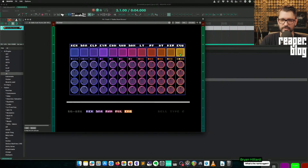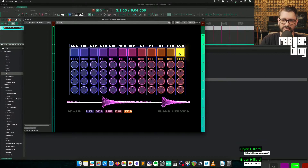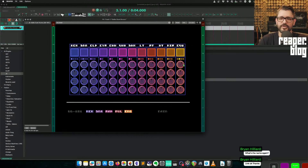That's the first cowbell. There are a bunch of different sounds, and we've got a volume control, a pan, a tuning, and a decay knob for each of the sounds. The hi-hats have a few variations, but they actually switch together.